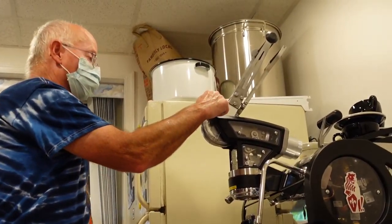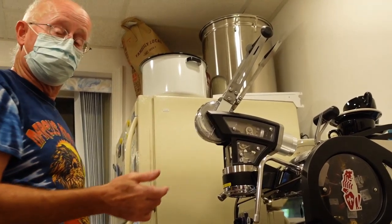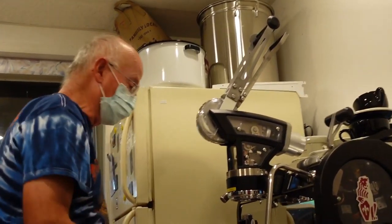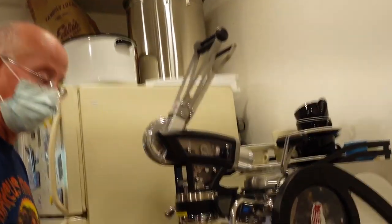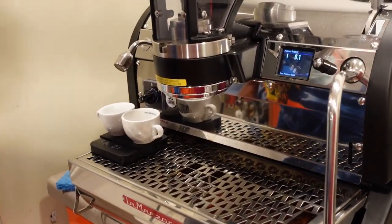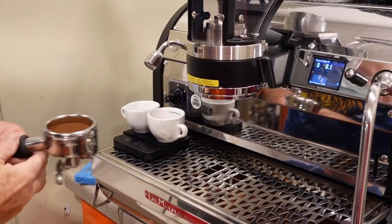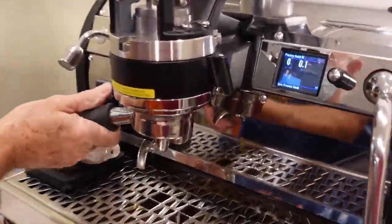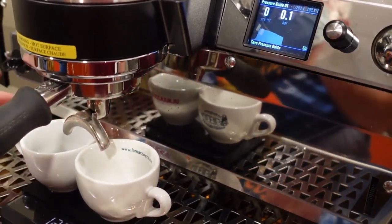All right, here we go. Our plan is to use a different notch that will run more volume through and then pull them when they go blonde. You tell me when to pull them and we'll yank them.